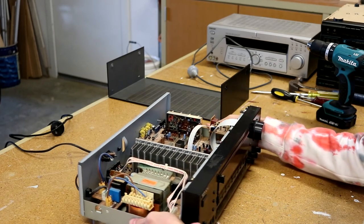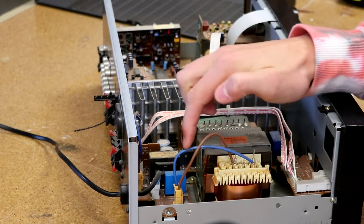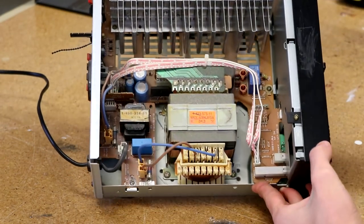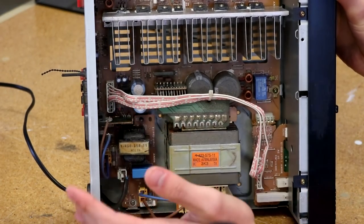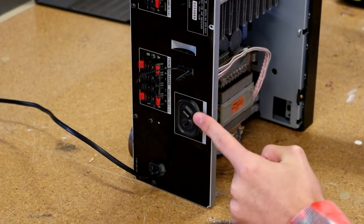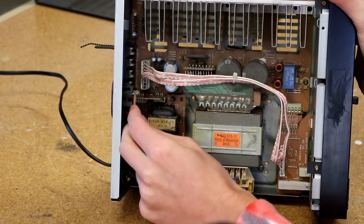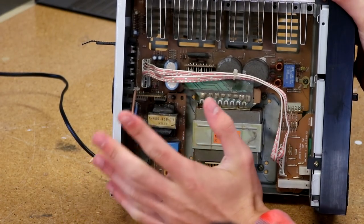Looking inside the amplifier, we have a much bigger and beefier power supply. We also have our fuse just down here. There are some beefier components in comparison to what was inside the Tiac — bigger capacitors, more capacitors, some terminals. You can see the terminal posts on the back for mains voltage. This receiver on the back had an AC outlet, and down the bottom is actually the input, so it could output to something like a CD player placed on top.